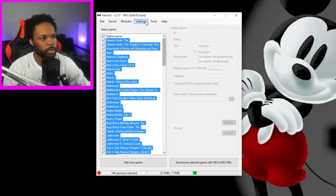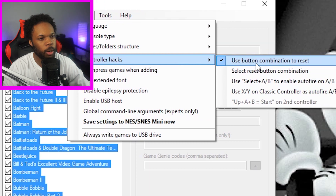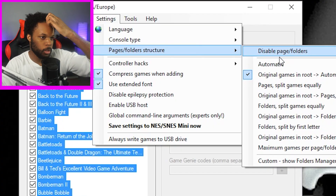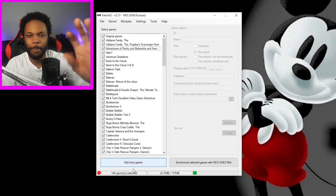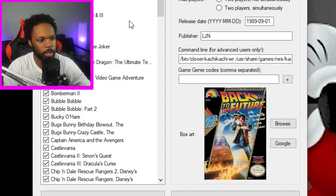Okay, let me check one more thing. I can switch the language. Controller hacks — use button combination to reset. So if I press down and the select key, it resets the console instead of having to get up and press the button all the time. Page folder structures — this is the original way, or we can split it, or we can put it in folders. Since I only have 146 games, I'm gonna keep it how it is right now. All the thumbnails are there. It's looking good.